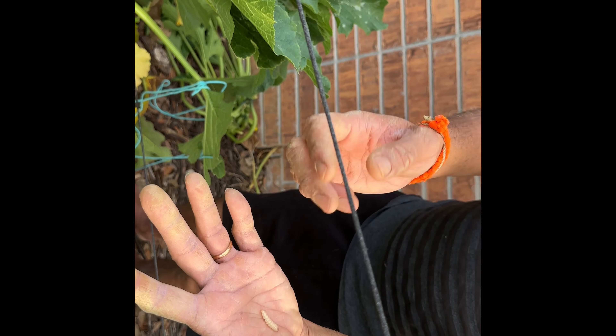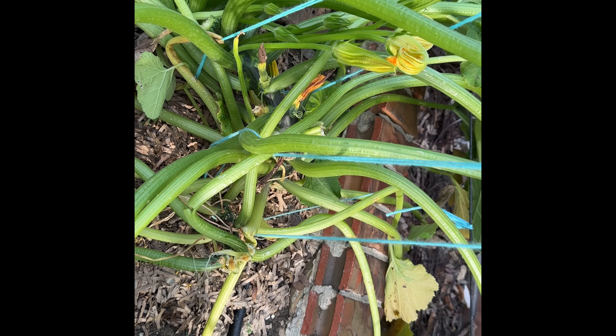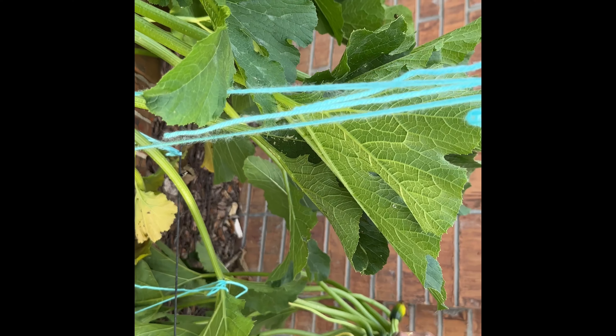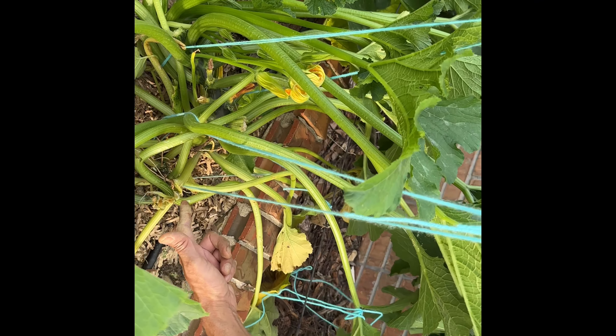Once you see this, you just drop it in soapy water, toss it away, or squish it — whatever you want to do. If I would have left the borer in there, it would have damaged the whole plant. So what I did is I cut off the plant and dug inside to get the borer out.